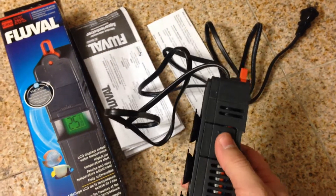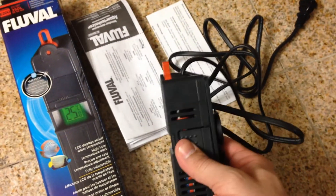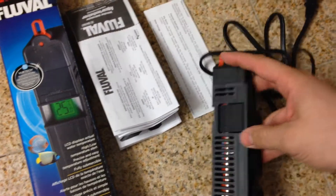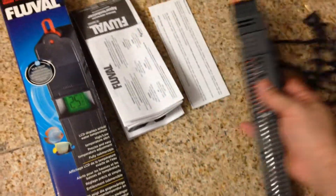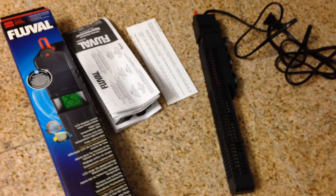You can push these two little buttons, one on each side, and you can move the suction cups up and down. If you want to move it a little bit further down, it just snaps in place like that. Long cord.